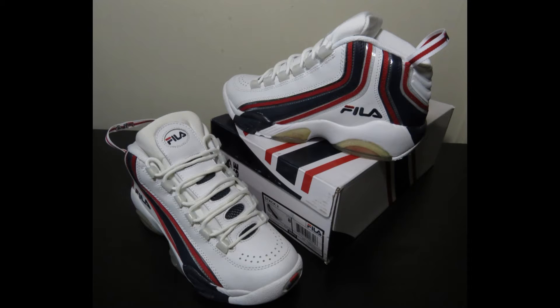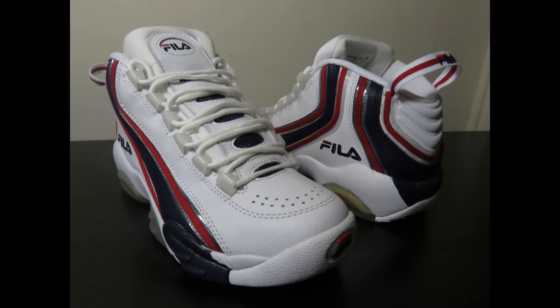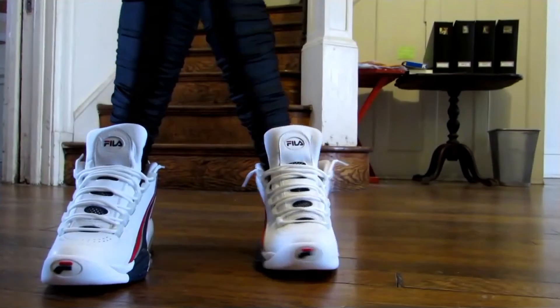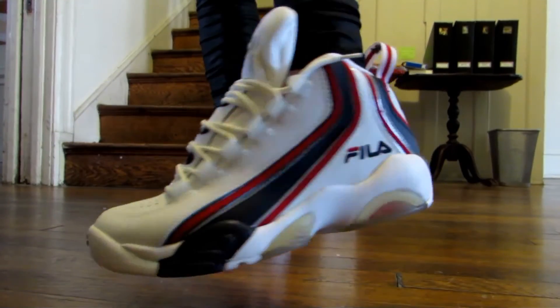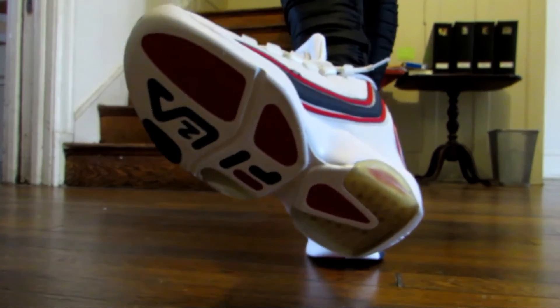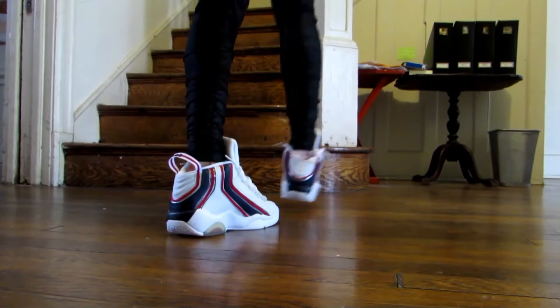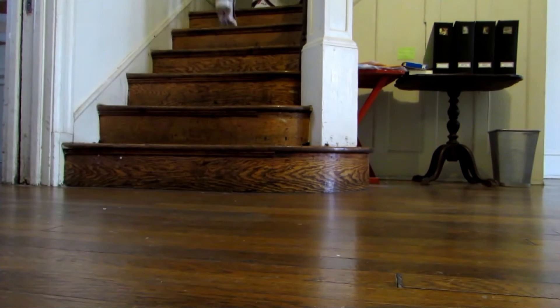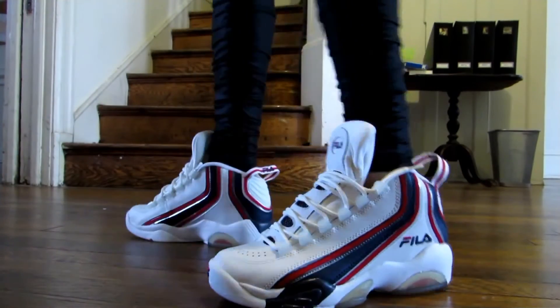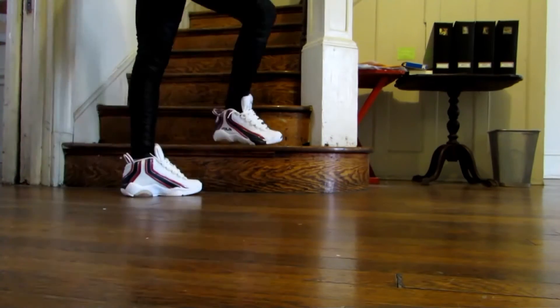The next shoe is the Fila Stack 2, also known as the Stack Mid, which came out in 1996. It was Philadelphia 76ers player Jerry Stackhouse's second signature shoe. Like the Bubbles, the Stack 2 has a bulky 90s design, and while it lacks breathability like many basketball shoes of that era, I really love the materials and the look. Definitely go up half a size — this is one I got in my normal size and had to return.